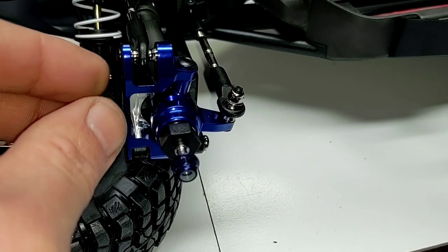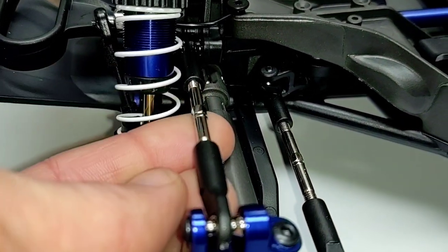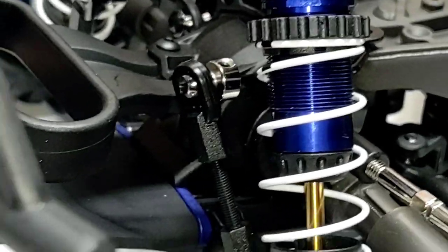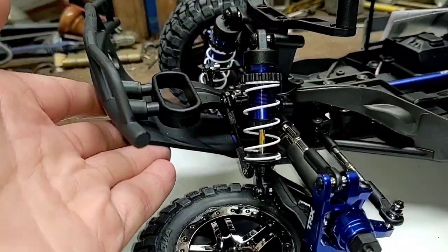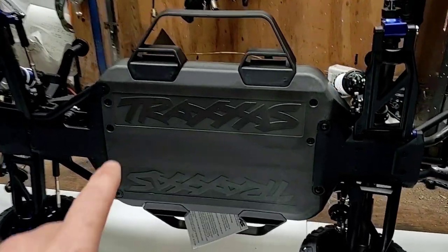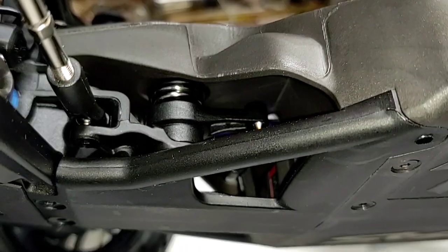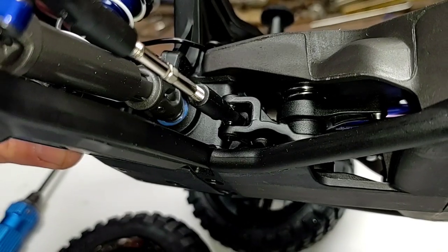Moving on to the front — more aluminum upgrade goodies, though still plastic wheel hexes. Pretty heavy duty links — nice and solid. Taking a look at our sway bars where they attach, with a threaded rod going in between the two end links. Front bumper looks nice with a good angle and a little built-in dampener. Traxxas embossed on the bottom of the chassis — kind of a three-piece design with the rear and front sections bolted on. Bell crank steering system visible on the underside.